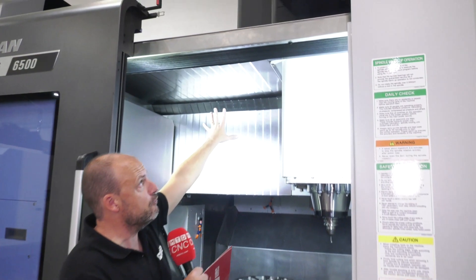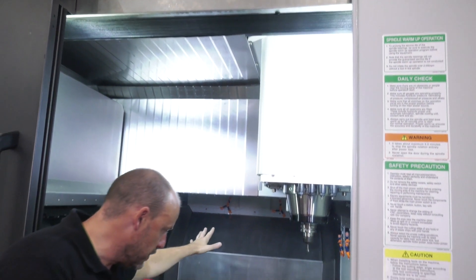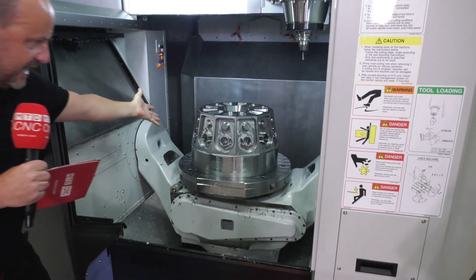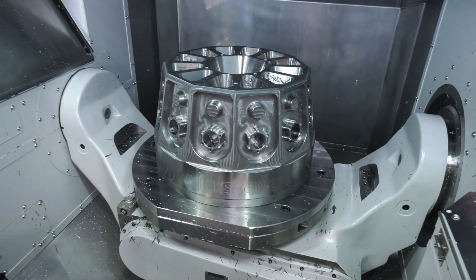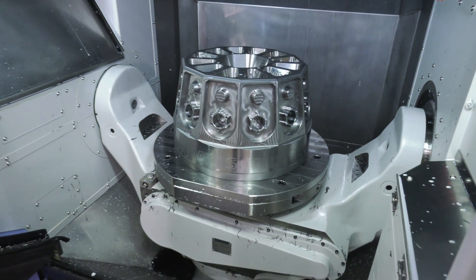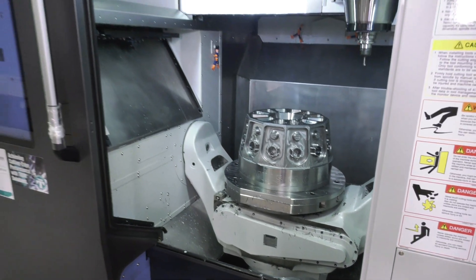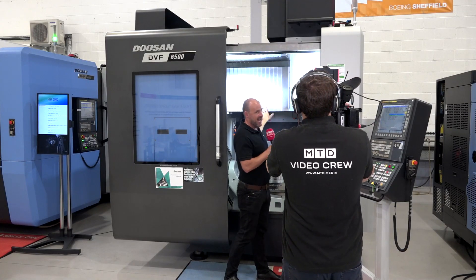This concertina roof goes backwards as well, so when you're loading parts — as you can imagine from the terrific demonstration here today by Mills CNC of the machine's capability — if you want to get a component like that on the machine, you're going to need a crane to do it, and with that roof going back it enables you to do exactly that.